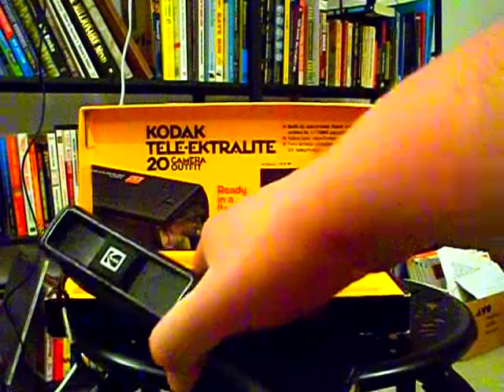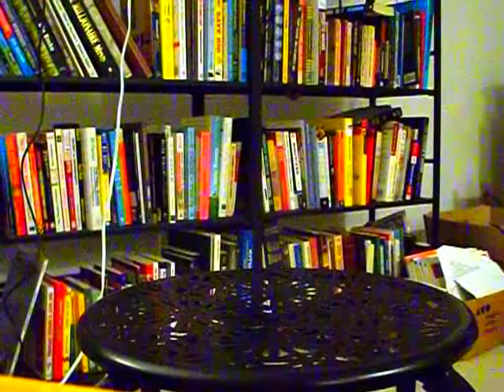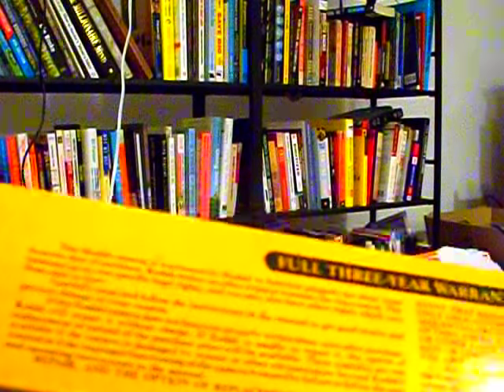Let's take a look at what it says in the smaller print on the box. Something about New York. 20 exposure roll of Kodak Color film. Two AA size batteries. Monogram initials. Wrist strap. Instruction manual. Automatically adjusts for films such as Kodak Color 400 and Kodak Color 2 films. It auto-adjusts — that was probably quite a treat back then. Full three-year warranty. Rochester, New York. There's the famous Kodak logo.